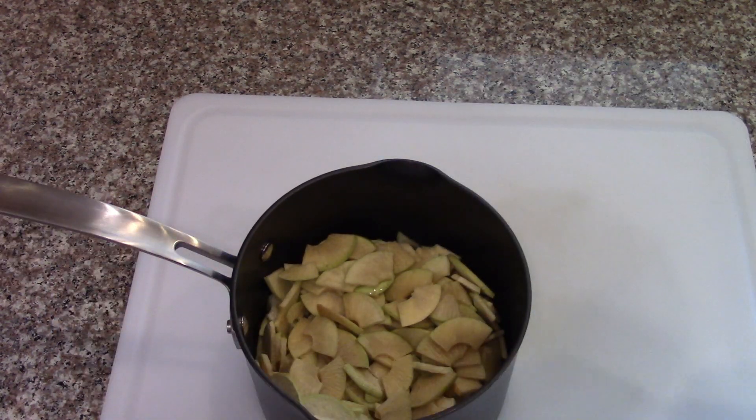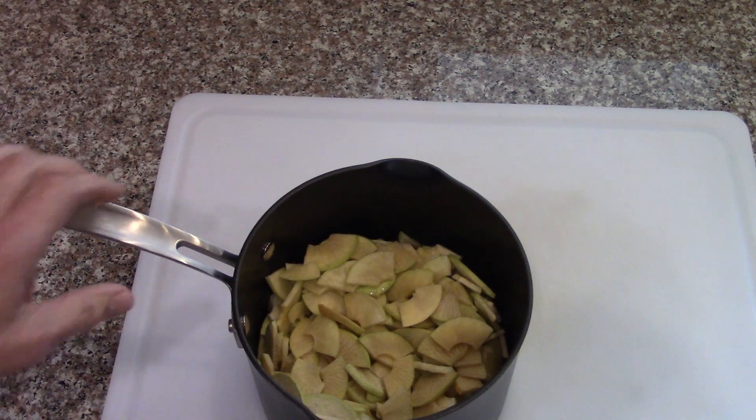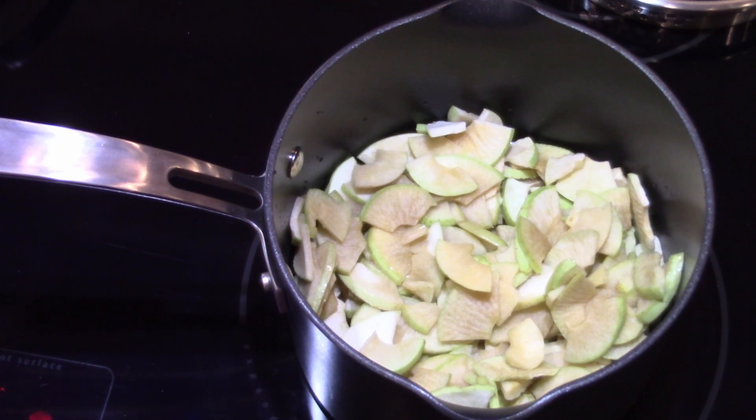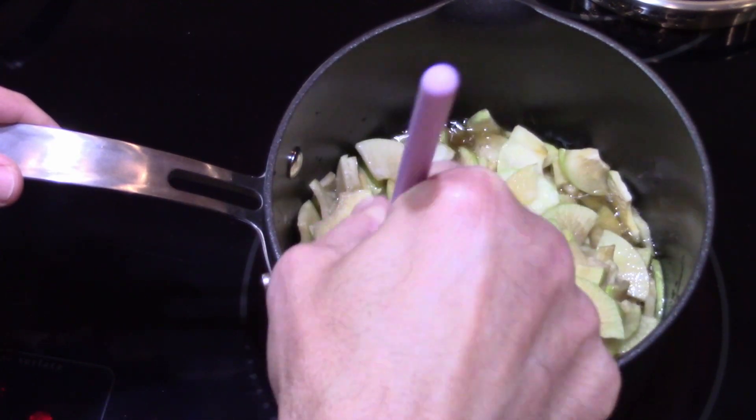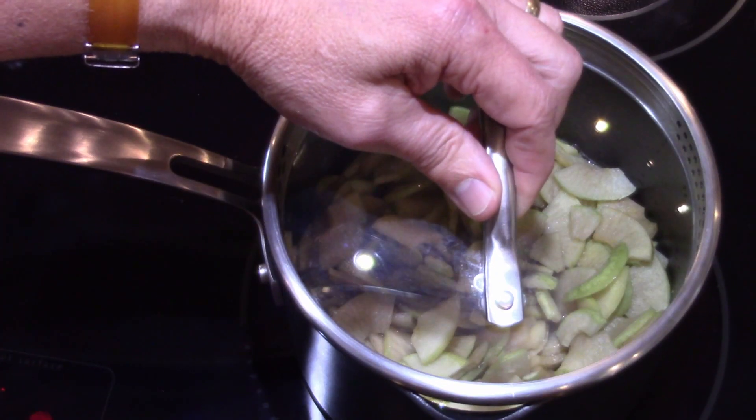I'm going to heat that up a bit on the stove. I added another cup, so with three cups of liquid in there I put a lid on it and turned it up to medium-high until it starts to simmer.